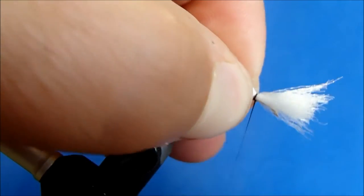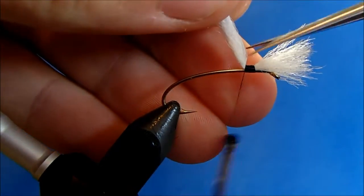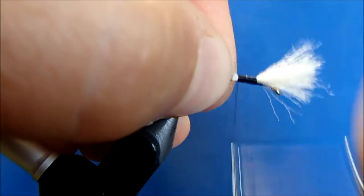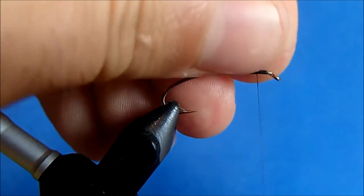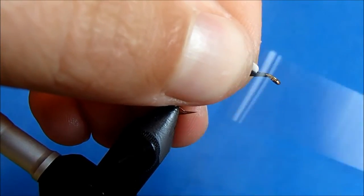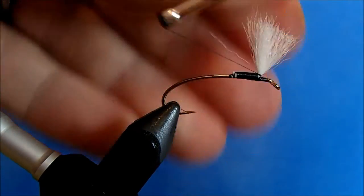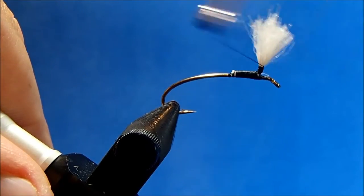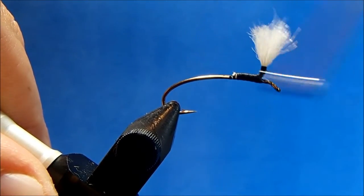I'll set it on top, take a couple of hard turns to lock it in place, and then I can remove that tag and finish tying down those fibers. Then I'll create my post by holding the material up and creating a thread dam — that'll hold the post somewhat upright. Then I can start to take my wraps around the base and work up. I usually take a handful of turns up and then back down before locking it in place, and I'll do that until I've got the right height.